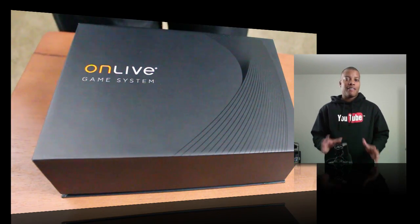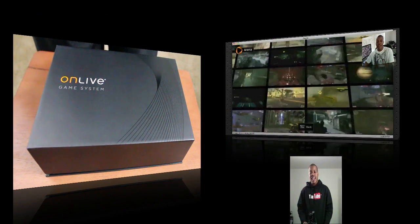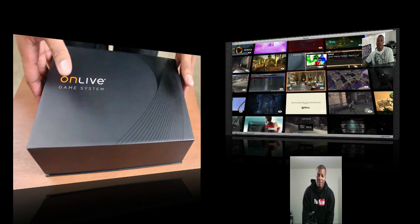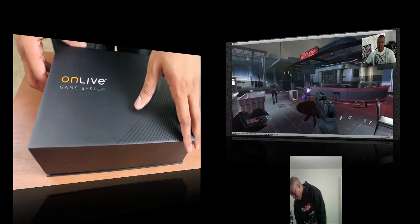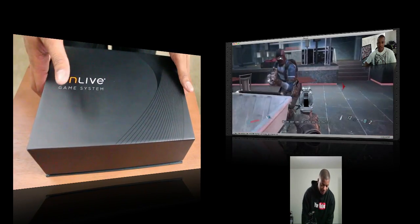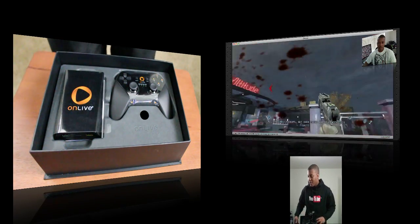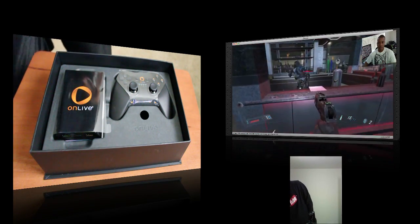Now if you don't know what OnLive is, I'm showing a video right now to the side of this video that shows you just exactly what it is. It streams computer games like NBA 2K11, Borderlands, Splinter Cell, and all those other different games over the internet to your computer. It streams everything right to it over the internet, and it's a pretty cool system.